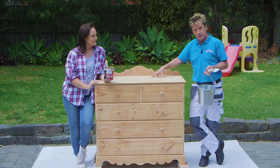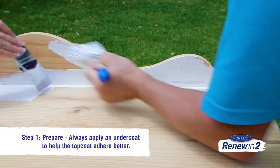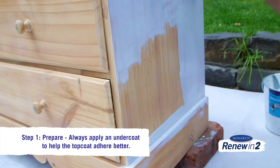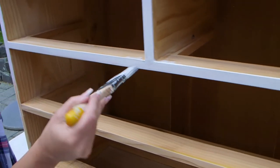Part of the preparation is to whack a coat of undercoat on. That's important because raw timber is really thirsty and you can end up doing four topcoats — you don't want that. The undercoat also helps that topcoat flow over and you get a much truer colour.